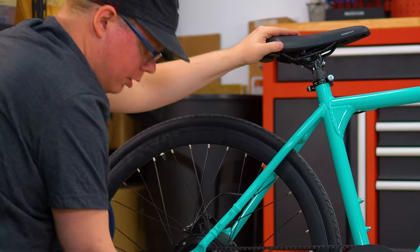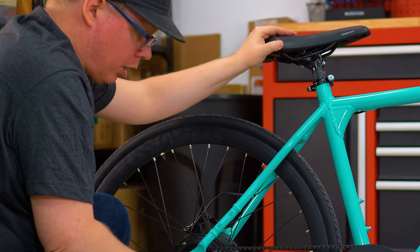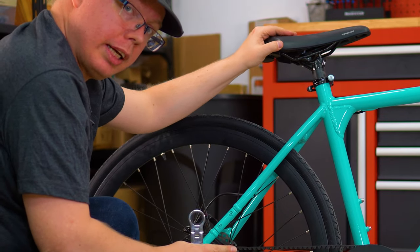At this point, we'll simply tighten it all back up, and we're good.